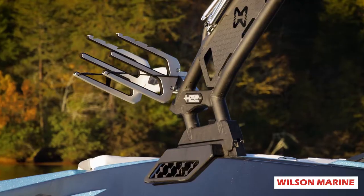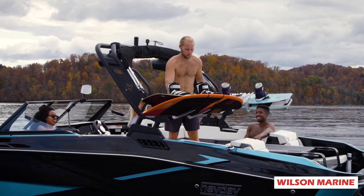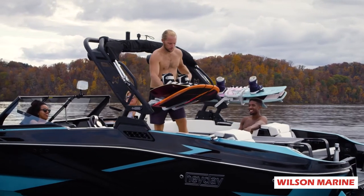On the tower, you're going to have two board racks for your surfboards, wakeboards, whatever you have. These do swivel for you, which makes them easier to get on and off the boat.